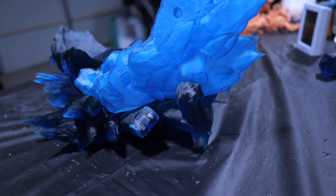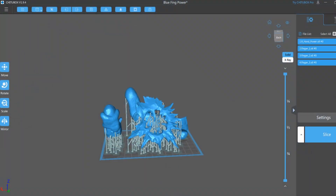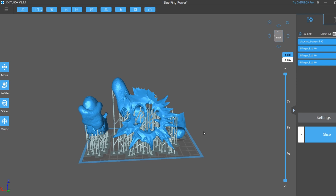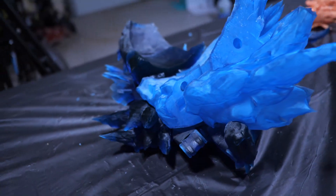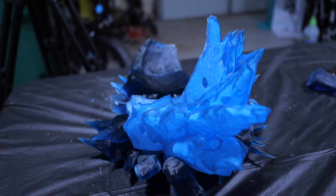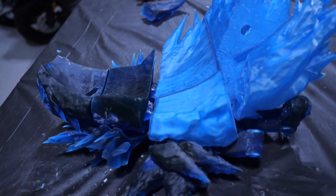There are also three finger attachments I still need to print. Those finger attachments are going to go in different sections here — one right there, another one here, and another one right there. I originally set those fingers up to print in gray resin, but after looking at it I'm going to re-slice the file and just make those blue instead. We're very close to completing all the printed pieces, at which point I just need to assemble everything, spray it down with clear gloss, and check out the final product.